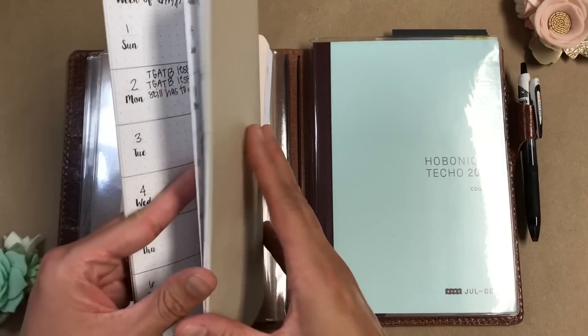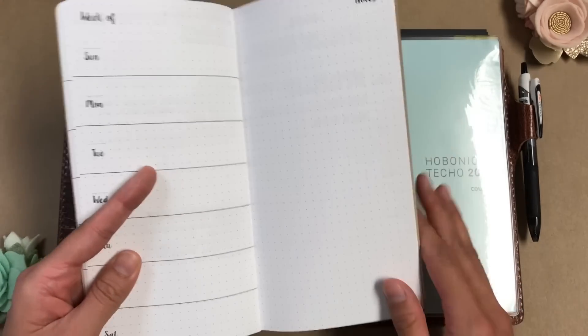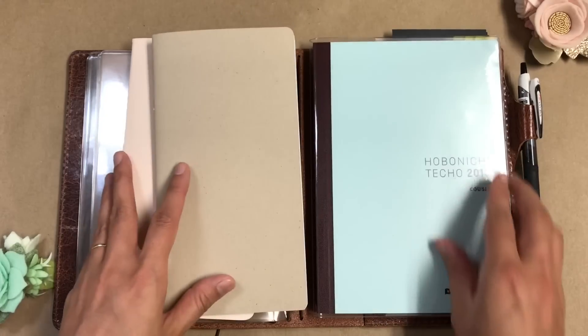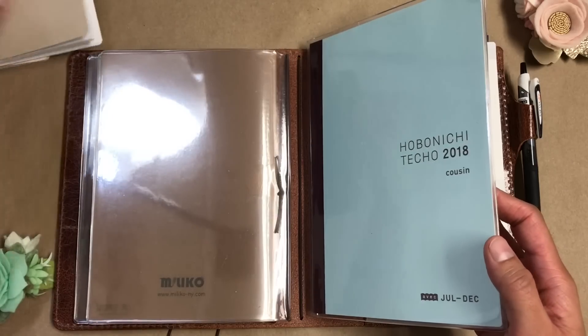There just basically wasn't enough space in each one of these days for me to document stuff, and I just didn't like having this big open space that I needed to figure out what to do with. So I kind of scrapped that, ordered this out of frustration, and it has been amazing — it's been everything I didn't even know I needed.